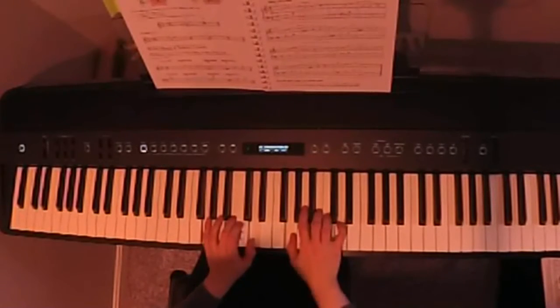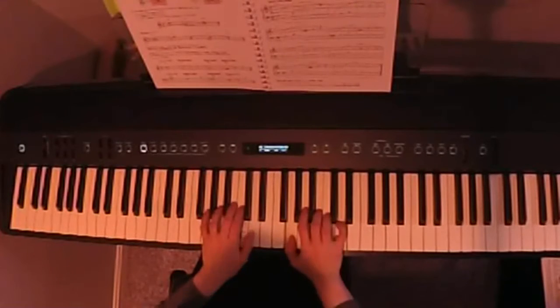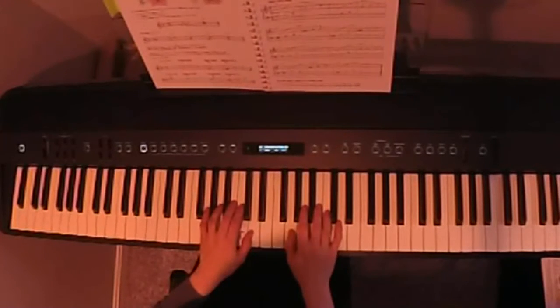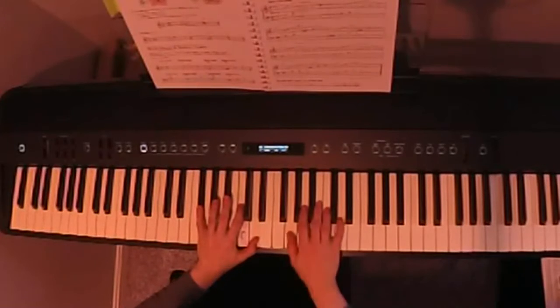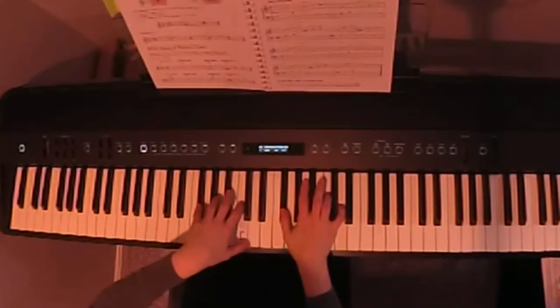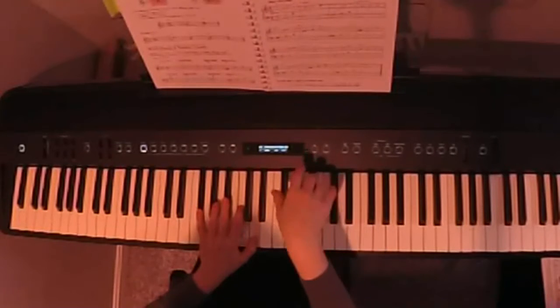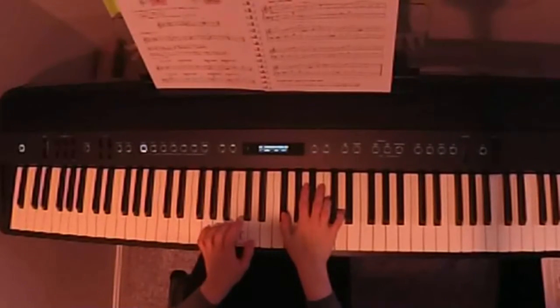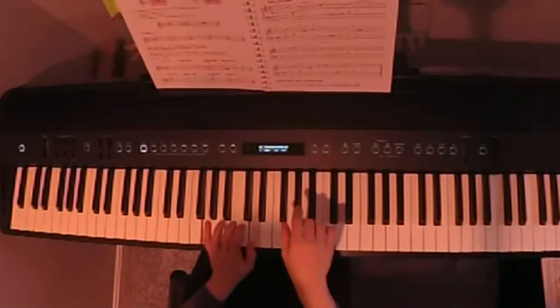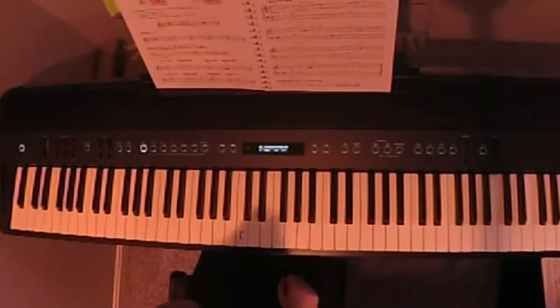One, two, three — left hand, one, two — the wrist goes up. The same can be done with the second line: one, two, three, one, two, three, one, two — going to the third line, and so on. You practice like this a few times.